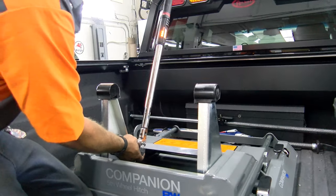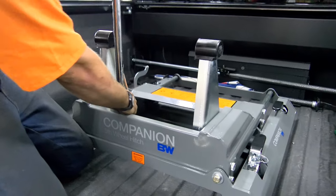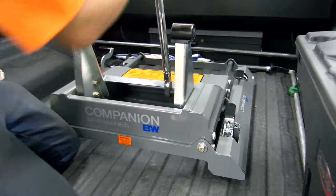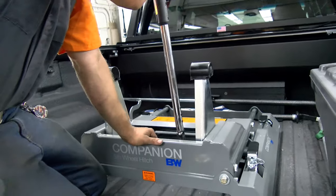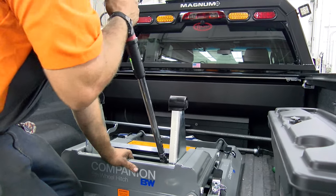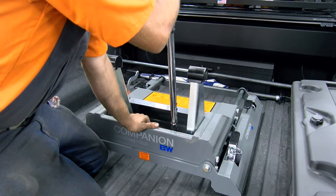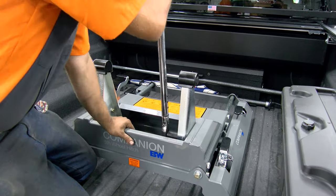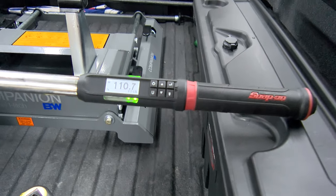We're now going to torque all eight bolts - four on each side - at 110 foot-pounds, and torque them in a cross pattern, same as doing your wheels on your vehicle. Double-checking them. You don't need a fancy digital torque wrench to do this - your clicker torque wrench will work just fine, but I like what we got.